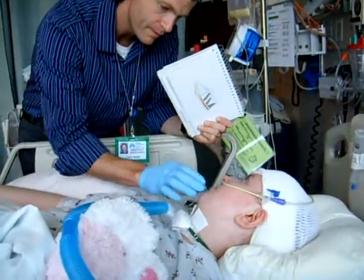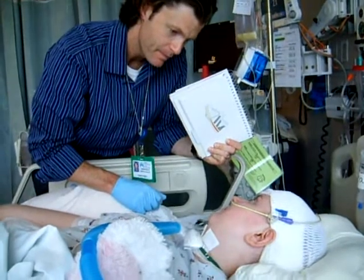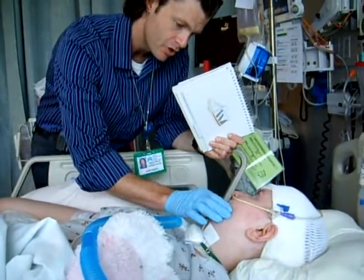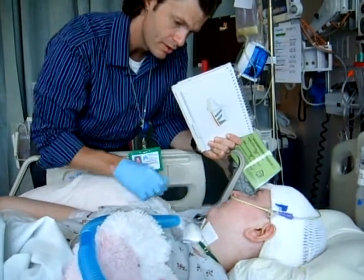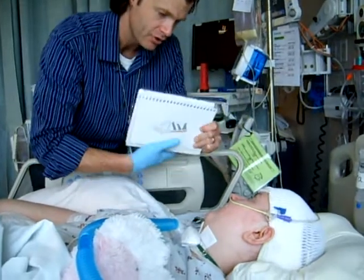You can press your lips together. I'm going to help. You try. Oh, very nice. Good work, I'm going to help you.